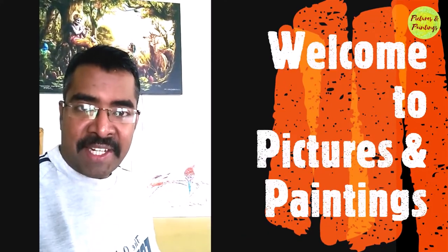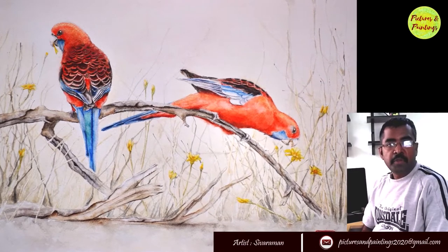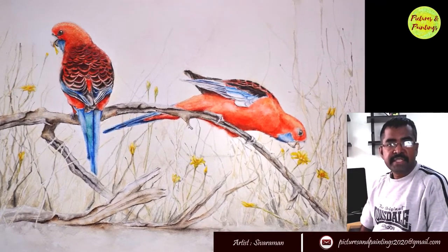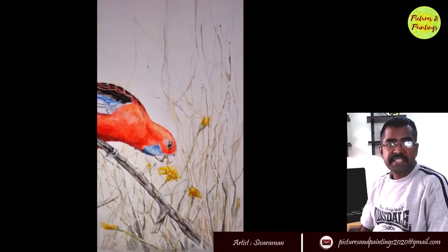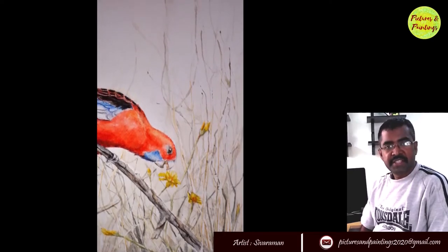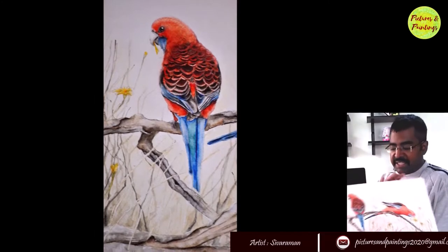Hi friends, welcome to Pictures and Paintings. I have been doing watercolor painting for close to a year now. I have done close to 15-16 paintings but all of them on A4 size sheets. Encouraged by the success, I thought I will try on a little bigger sheet. So here you go, my first painting in A3 size sheet.